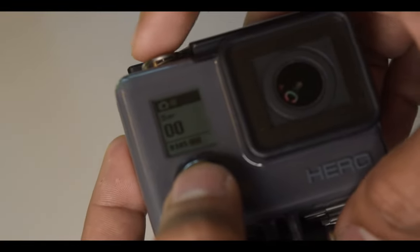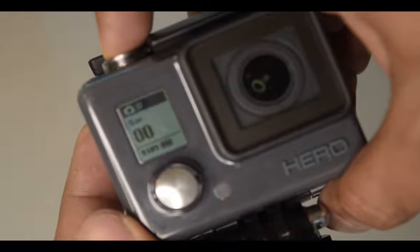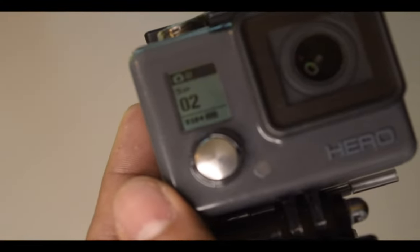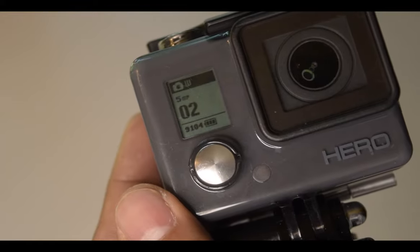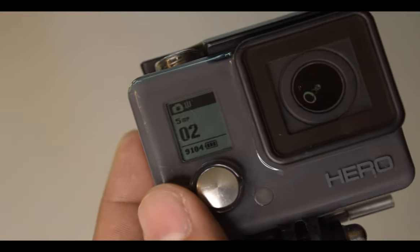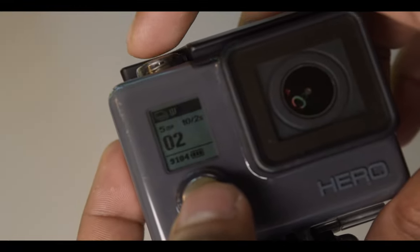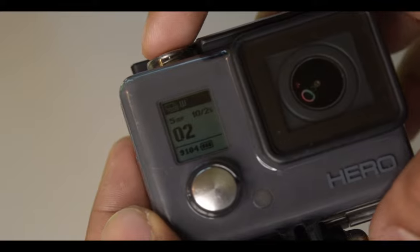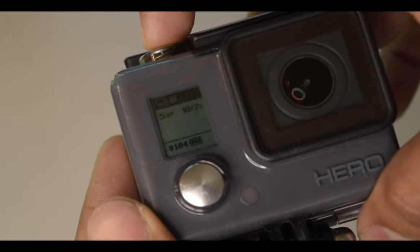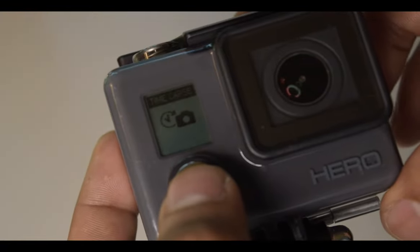If I press this button once it's in photo mode and it takes one photo each press — it counts how many photos have been taken. I can still take three thousand one hundred and four photos, which is a lot. Now I'm going to change the mode to burst. Burst mode takes — I think maybe 11 photos in one second. I press it and wow, it took 10 photos in one second — that's amazing.